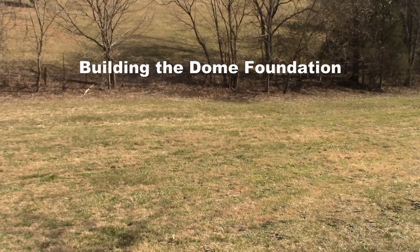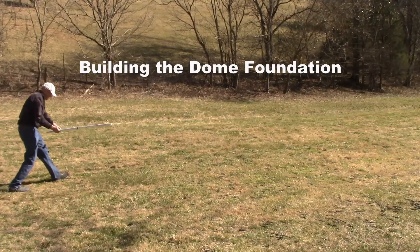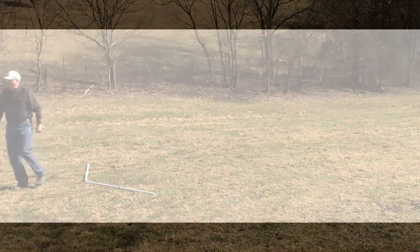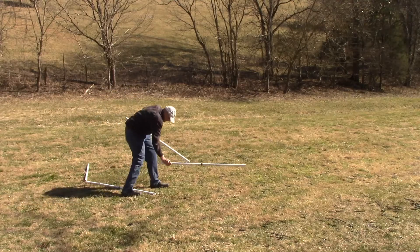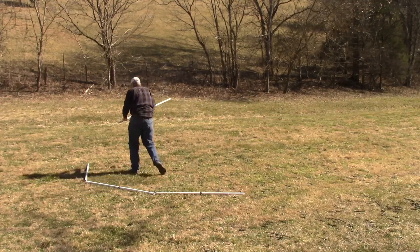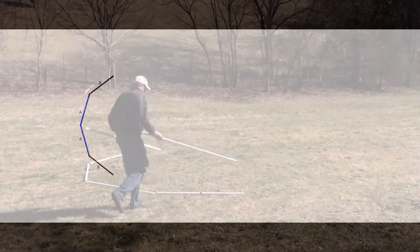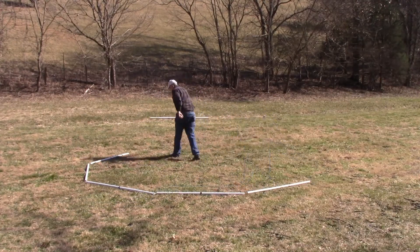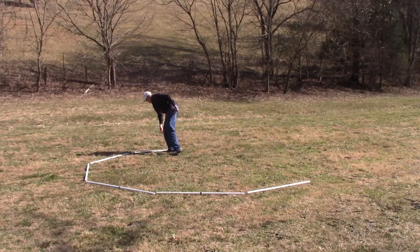Building the dome foundation. Take two blue struts and lay them in a slight V at one end of the dome footprint. Take two black struts and put a black strut on the ends of the blue struts in the shape of a circle. Take two yellow struts and put a yellow strut on the ends of the black struts in the shape of the tunnel dome.